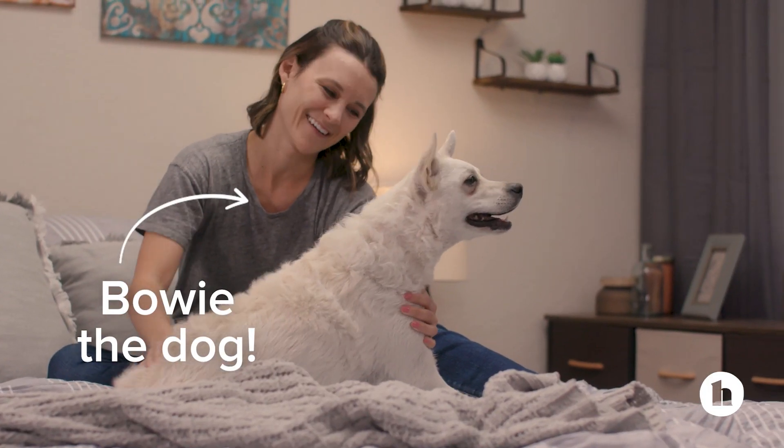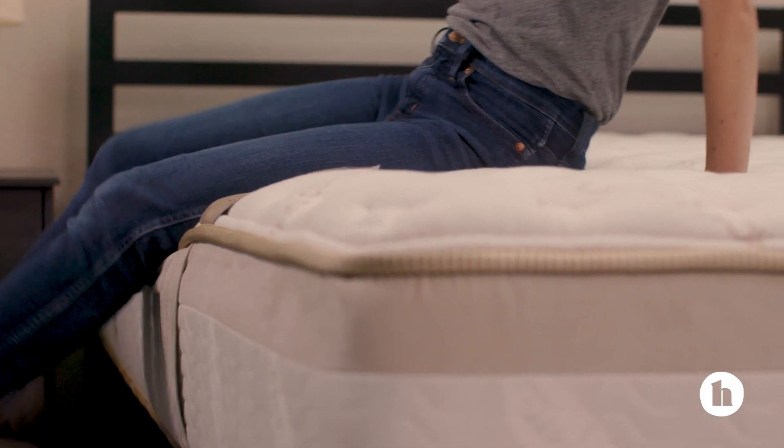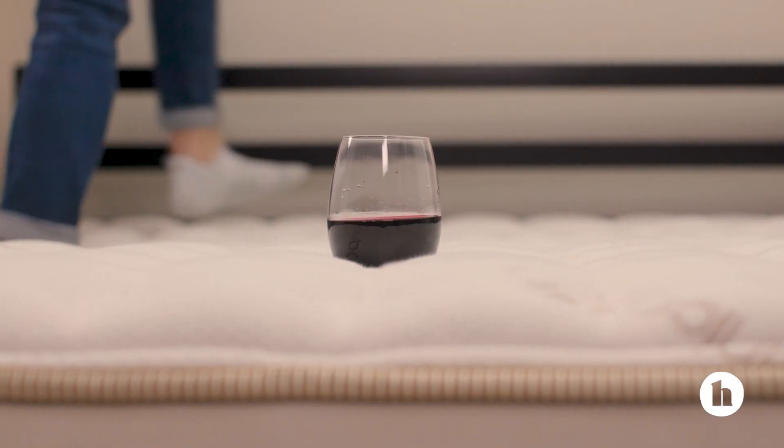Edge support determines how solid a mattress is around the edges. This is important for folks who share the bed with another person or a pet and want to use as much of the surface area as possible. Loom and Leaf doesn't shine in terms of edge support — you're going to see a bit of compression when you sit on the edge. It's not a huge deal, but it's still something to consider, especially if you go with a smaller size mattress. And thanks to the foam, the Loom and Leaf deadens movement pretty well.